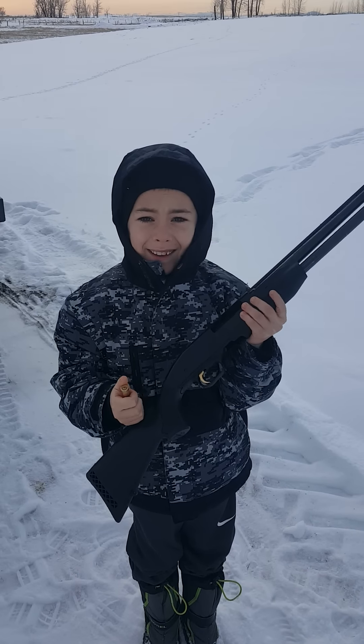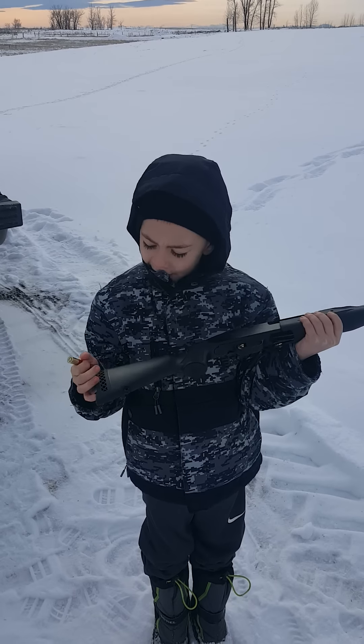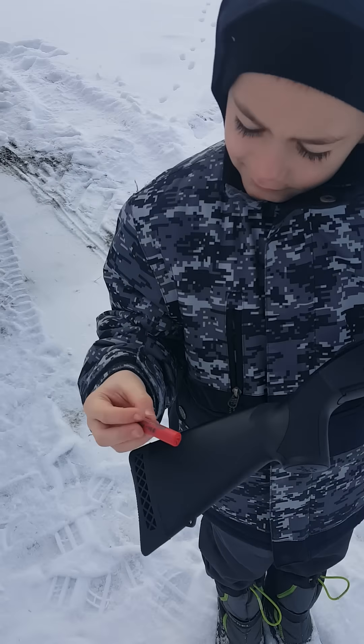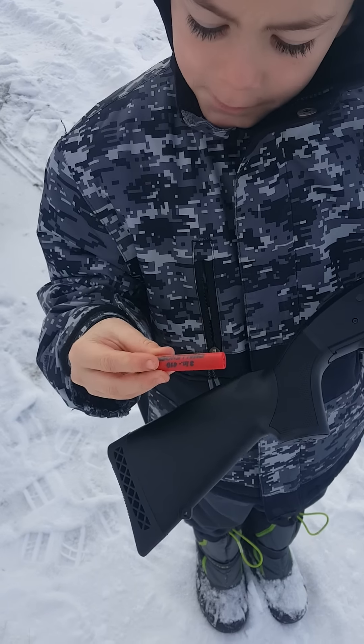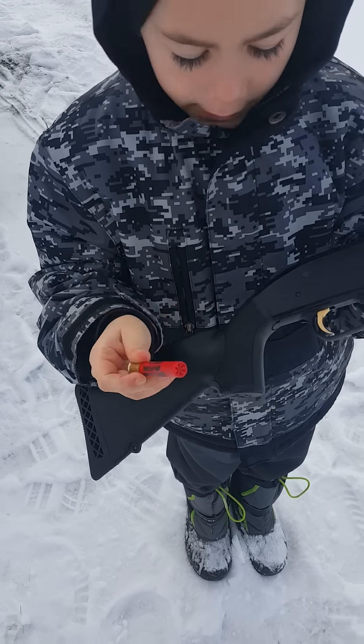Okay Declan, look at dad. What do you got there? And who brought it for you? Santa! Okay, what do you got there? Seven and a half inch bird shot, right? Three inch shell. Okay, show us how to load this thing.